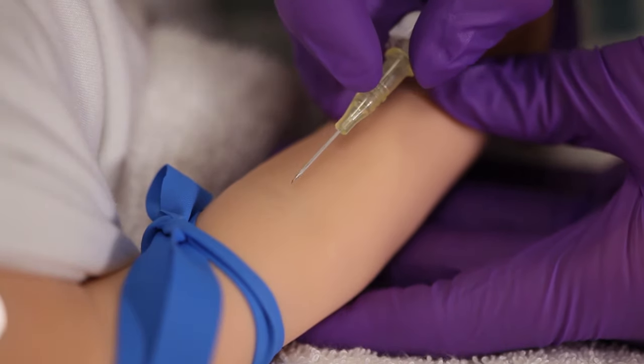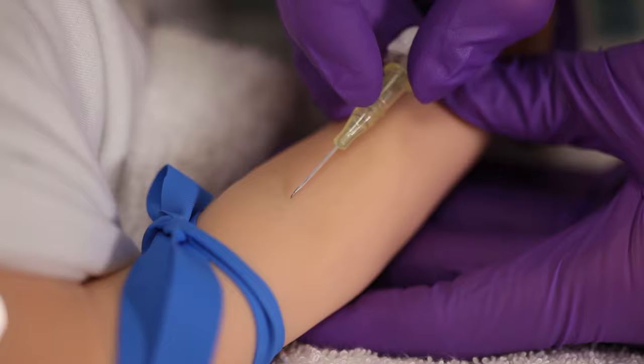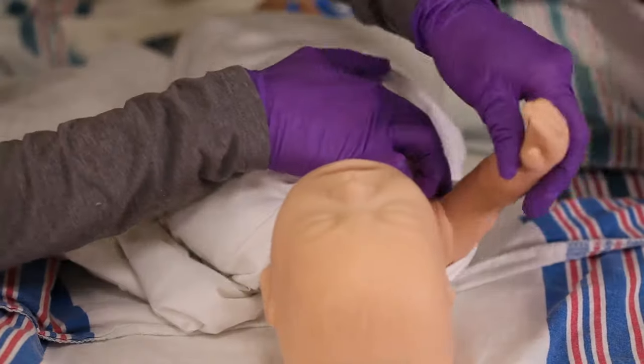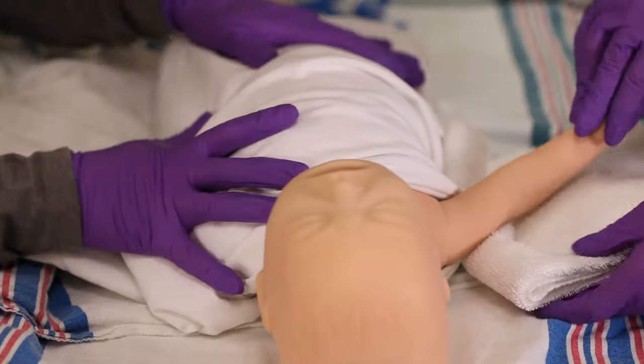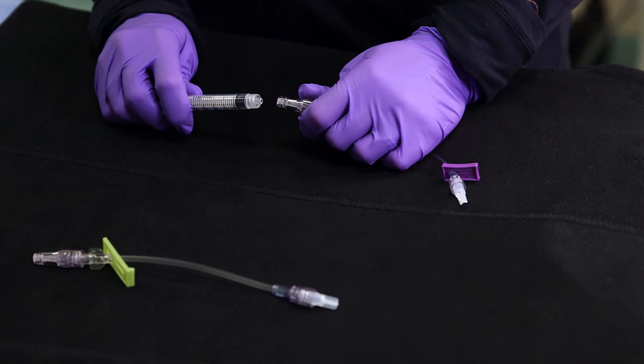Remember that the vein in an infant is likely to be more superficial than it would be in an adult. The angle is more shallow, which could affect the way you hold the extremity. A tip for getting just the right angle: try placing a towel under the elbow.